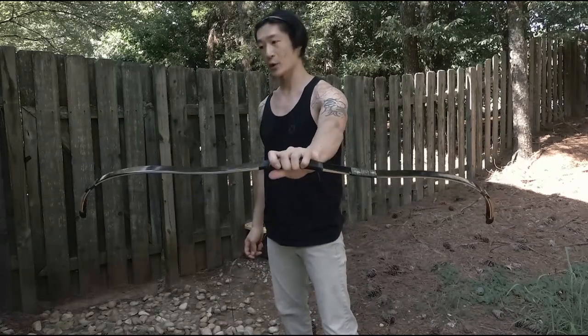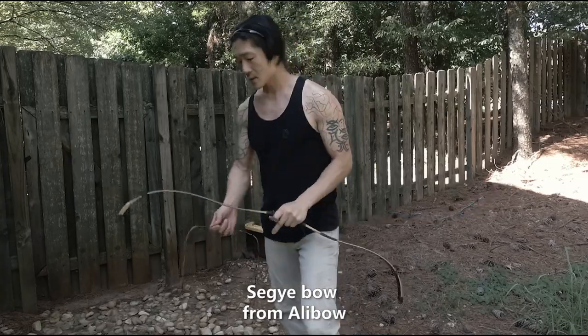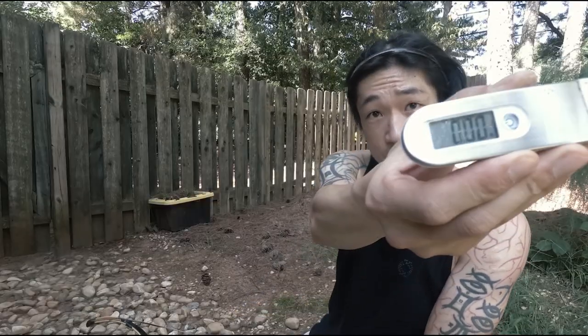This is Segebo. It's one of my favorite bows. Let's check out the poundage.